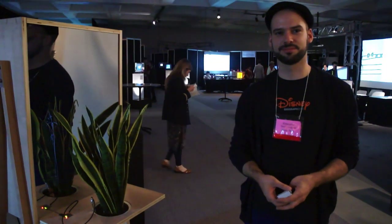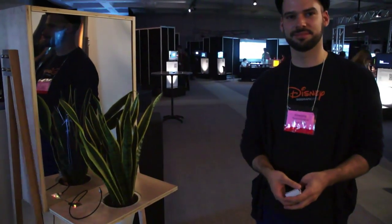Hey there, it's Eckermann Gadget. We are here at SIGGRAPH 2012 in Los Angeles with Jonas from Studio NAND, and he's going to tell us about Botanicus Interacticus.